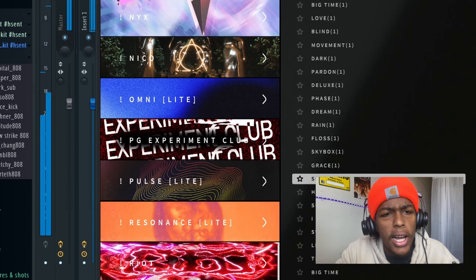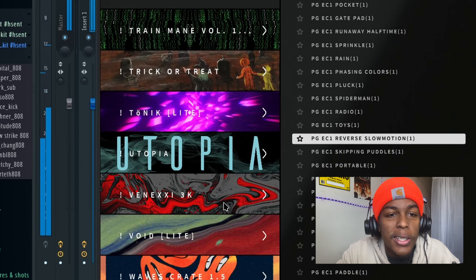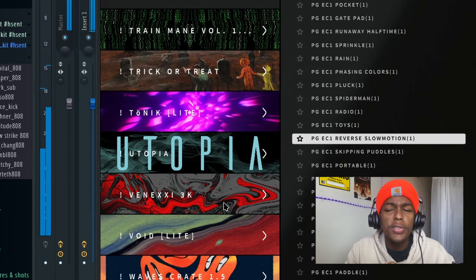A lot of this plugin comes down to distortion, reverb, and chorus — you can make it yourself, or you can find some really cool effects online. This VST is awesome. If y'all want to join, go ahead and subscribe.